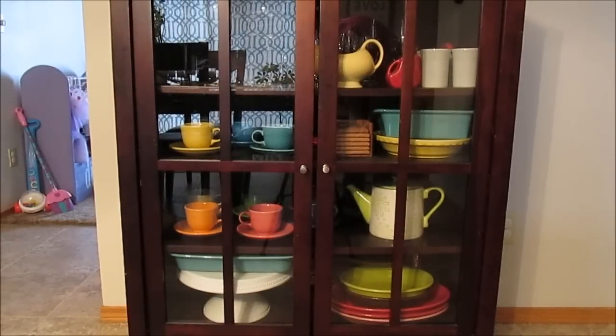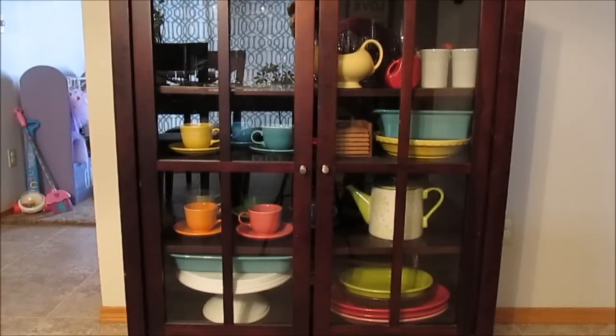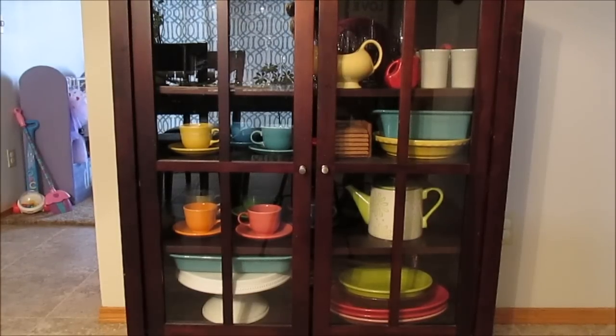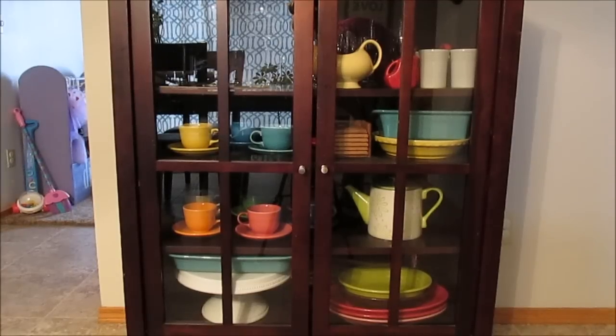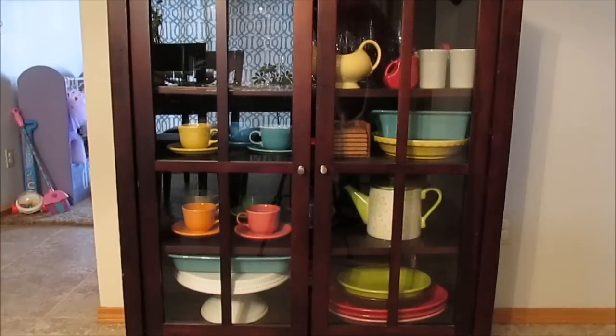This is my first area I'd like to show you. I apologize for the glare on the top left — I've shut the curtains to eliminate some of the lighting. This is a hutch or buffet that I purchased from Target.com probably five or six years ago. I love it — it's modern, it holds just enough pieces, and I love the glass so you can see all of the color.